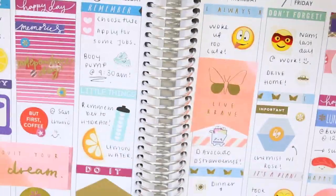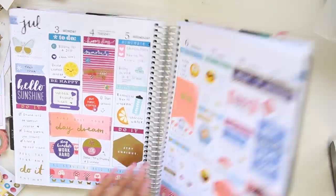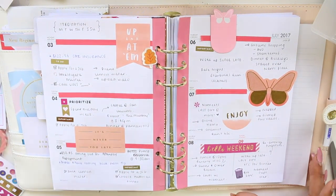Thank you guys so much for watching — that's the end of the video. This was this week's spread and I wanted to show you guys my spread in my Kiki K planner, because I do keep two planners: this one is my functional planner and the other is my memory keeping planner. I really hope you guys have a wonderful day — see you later, bye!